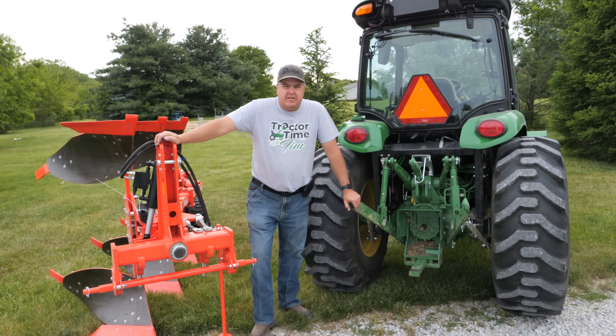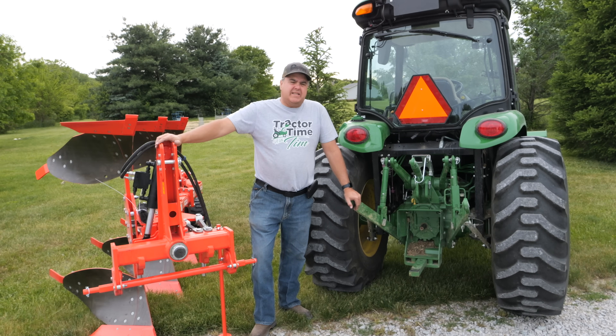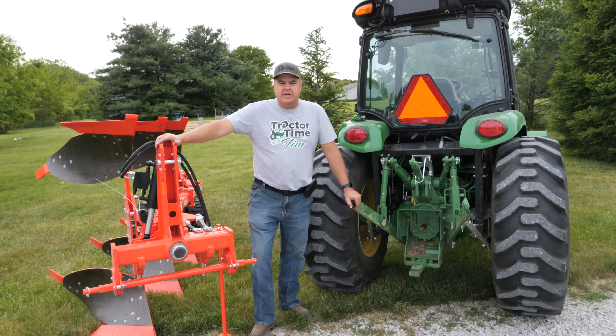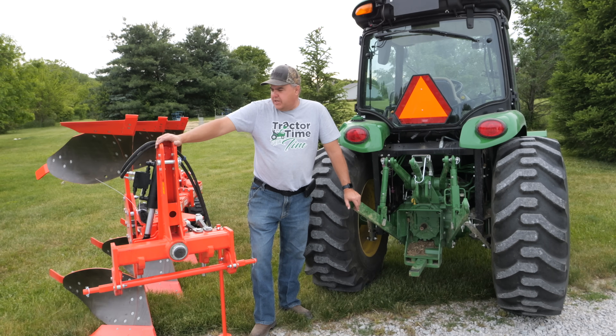I'm trying to hook this 4075R tractor to this plow, which is arguably too big for it. I've run into a couple of problems that aren't so difficult to solve, but I realized it was an opportunity to provide a little information about some of the challenges you might face with a three-point hitch.